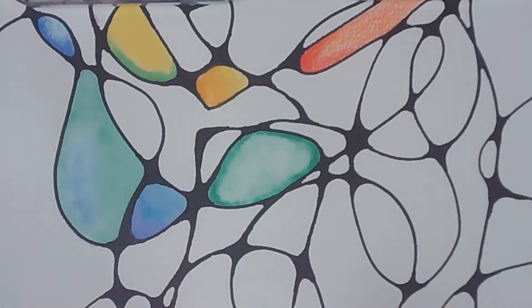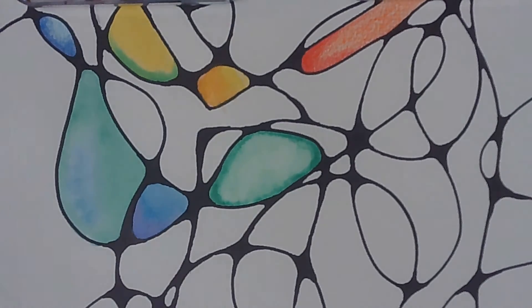That's another way you can use markers — it's a super fun technique. I hope this has been super informative for you. Thanks so much for tuning in.